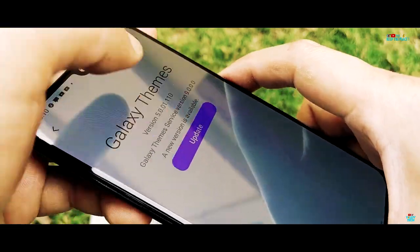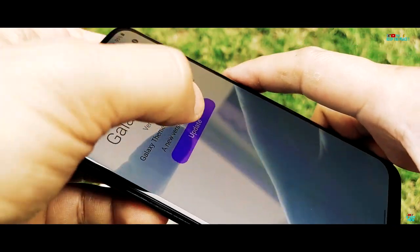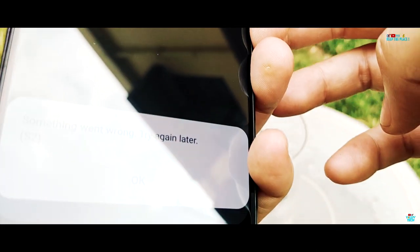It took about 2 hours and a restart for the M31 to fully recover, making this the shortest water test on the channel. The Galaxy M31 does not really pass the water test because of its low liquid resistance, and it's best to keep it away from water as much as possible.